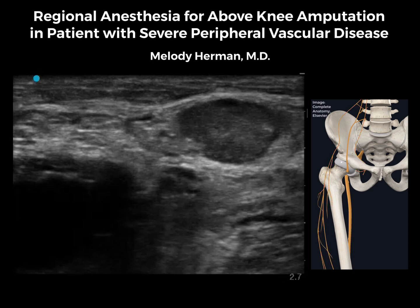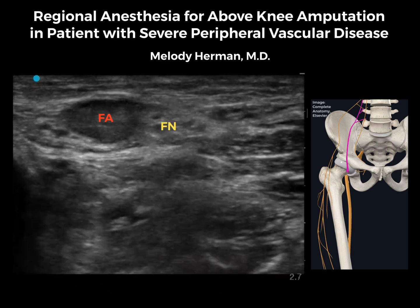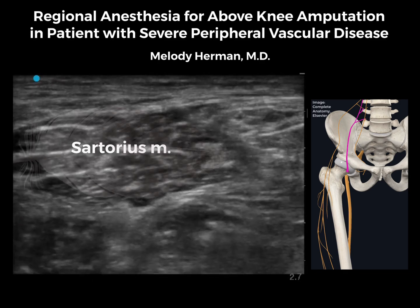In patients with vascular disease this severe, it can be really challenging to identify the anatomy on ultrasound. Here we see a diseased and occluded femoral artery. When we scan lateral, we can identify the femoral nerve next to the artery. Lateral to the artery, we see the feather-shaped sartorius muscle.